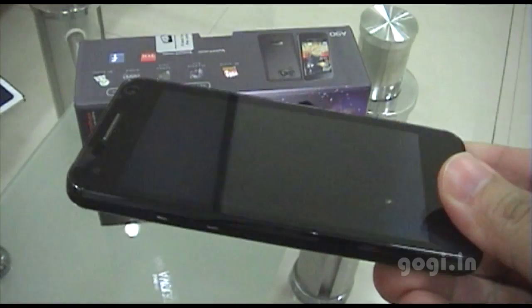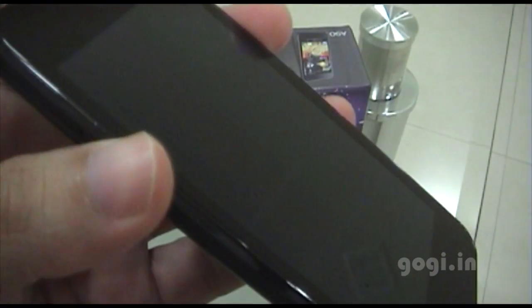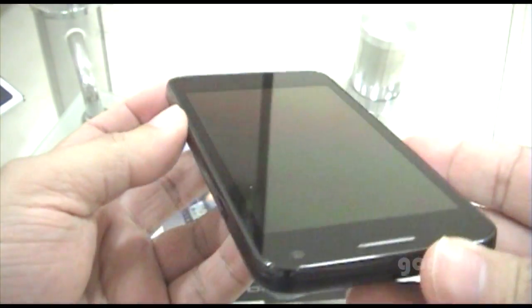Next is the warranty statement or the warranty card. This is the Micromax A90 handset. Let's remove the protective layer — the glossy finish on the front side.